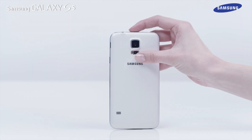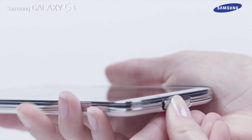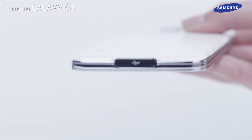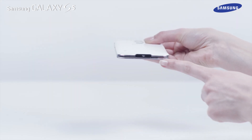First, ensure the charging port cover on the bottom of the device is completely sealed. The cover to the port should fit flush to your phone. Always check after using a charger or USB cable with your device that the multifunction jack cover is closed properly.